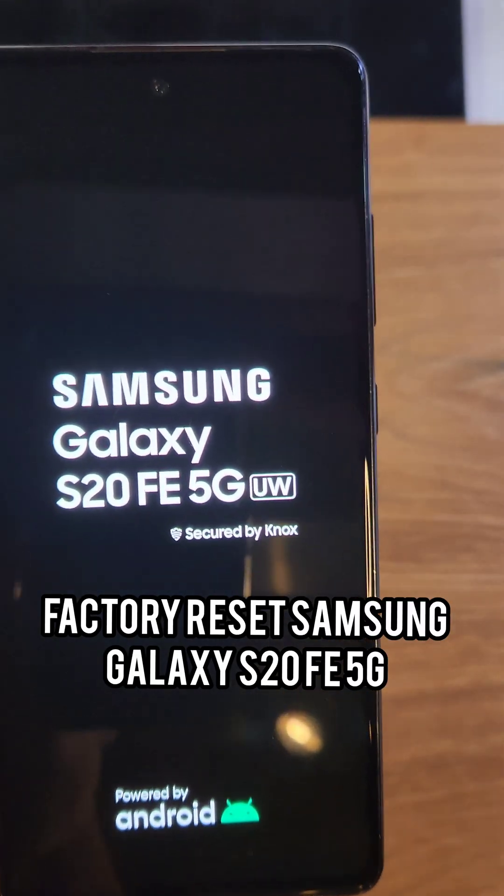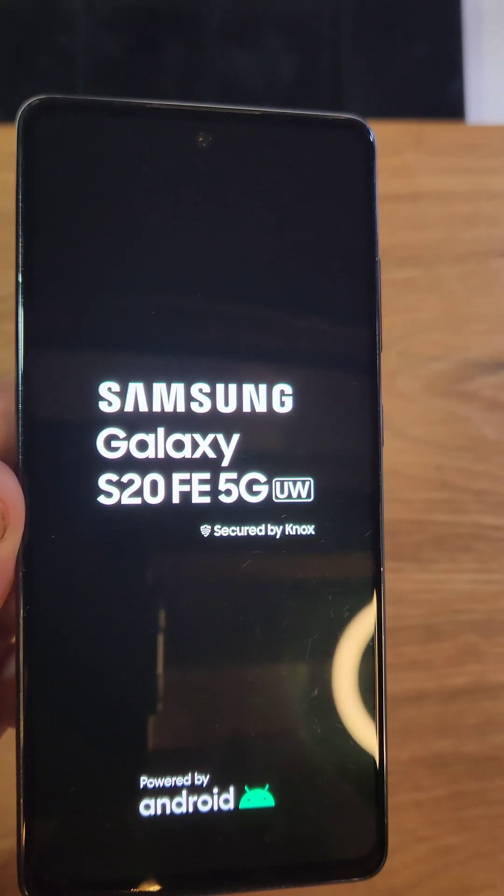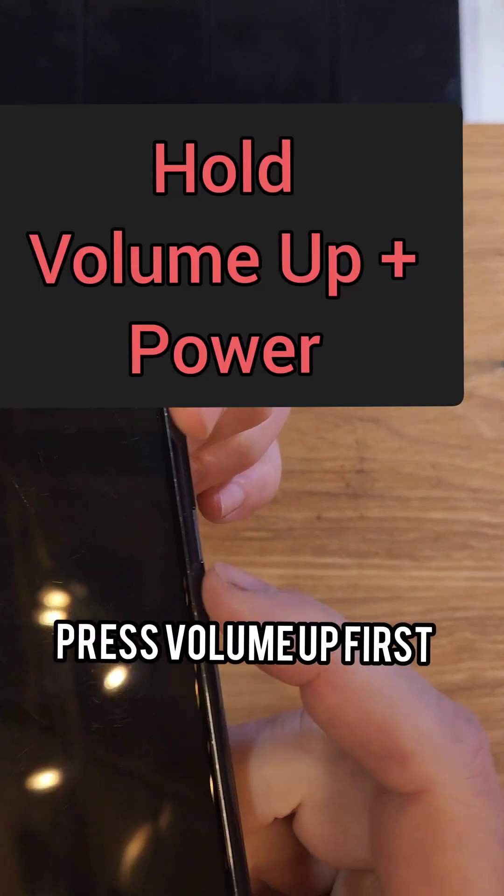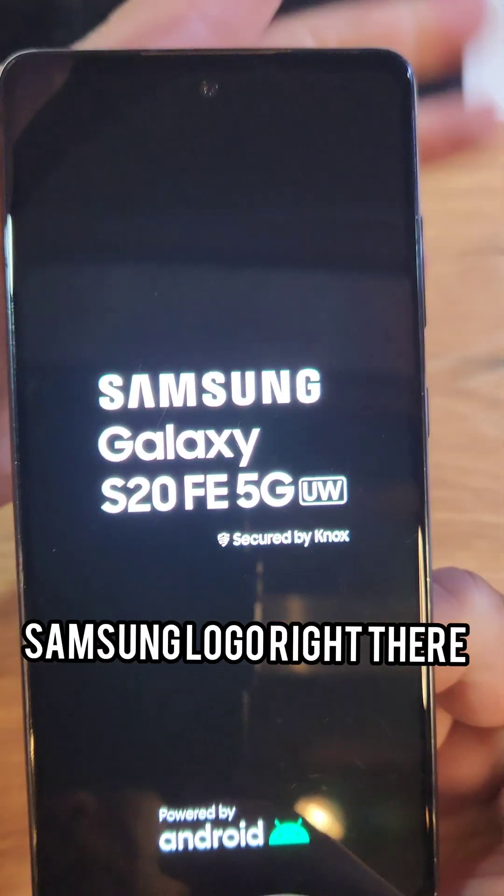To factory reset the Samsung Galaxy S20 FE 5G, power off the device. Now hold volume up and power at the same time — press volume up first, then power — and let go as soon as you see the Samsung logo.